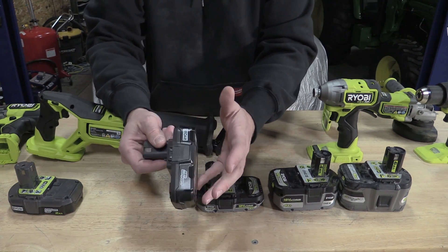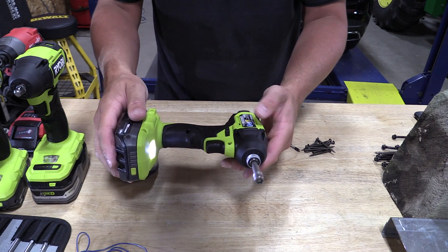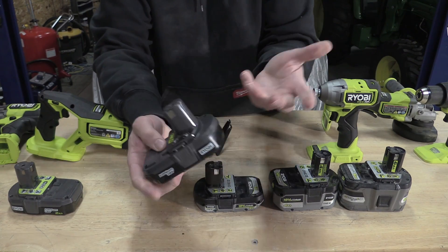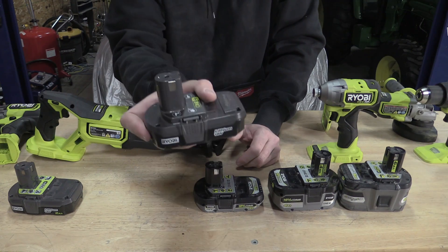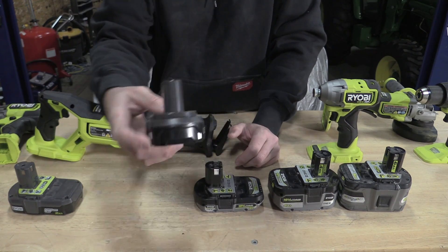The older packs are basically going to stay the same but they're going to get a fuel gauge on the back, so there's going to be a slight upgrade. If you see these older packs around without the fuel gauge, you might want to pick a couple up. But these are not what you want to use on many of the new tools.